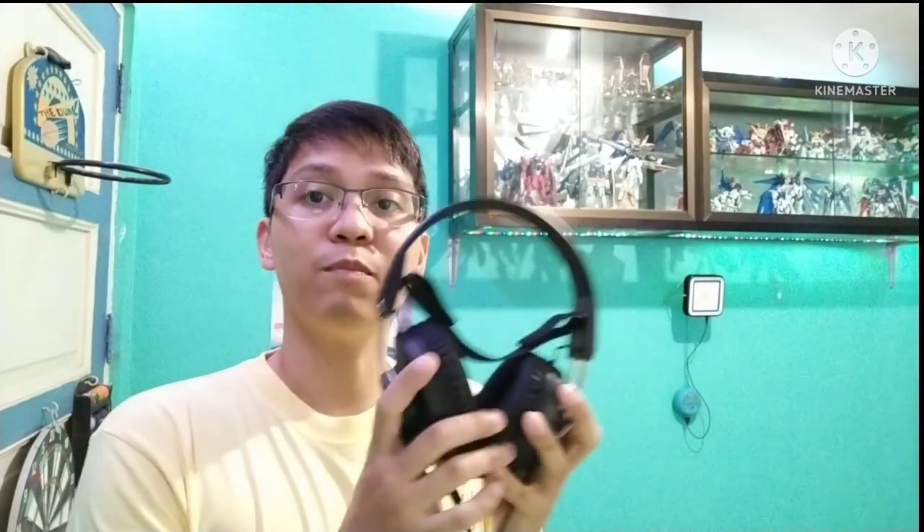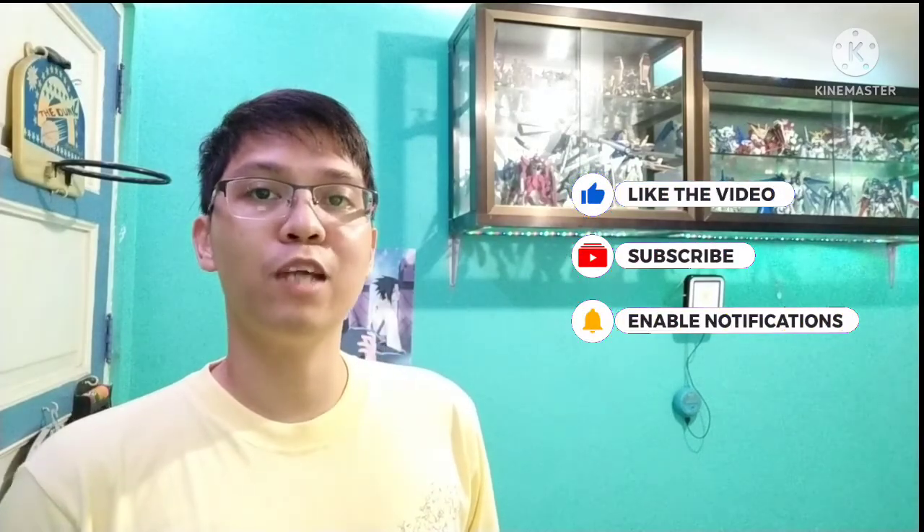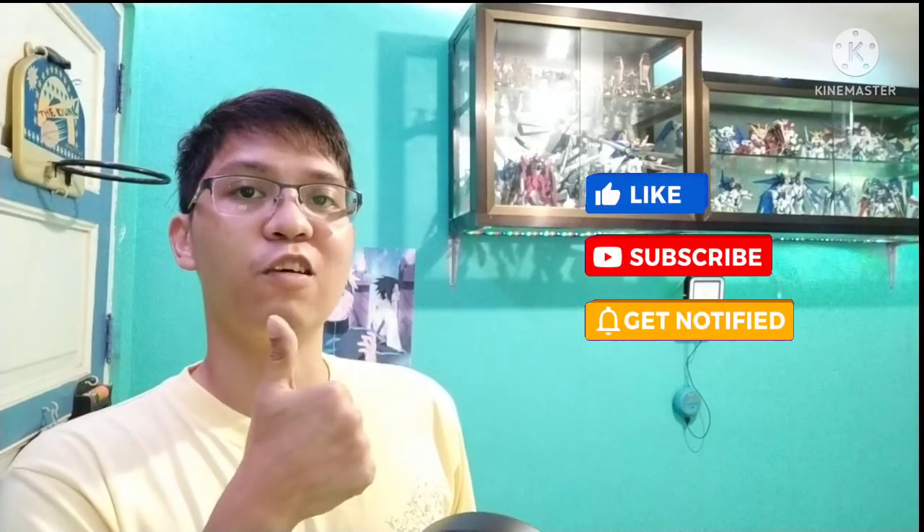I will try to connect it to the USB port on my PS4. But before that, please subscribe to my channel and hit the notification bell for more videos like this. Let's go, guys!